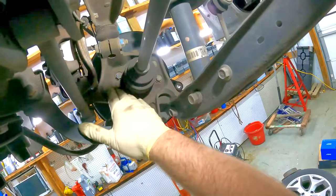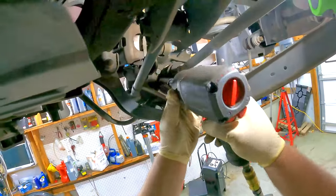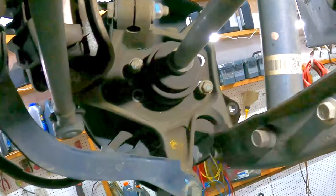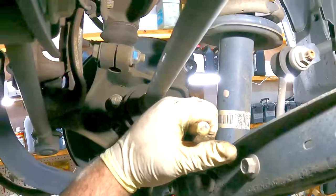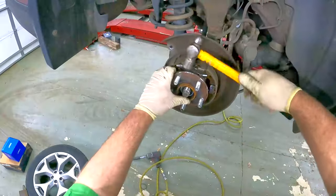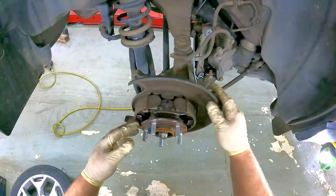The four mounting bolts for the hub are 14 millimeters. I put two bolts back in about three turns, and then we'll take a punch and knock on the backside. The hub is loose.